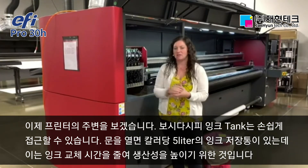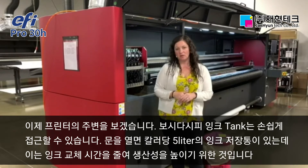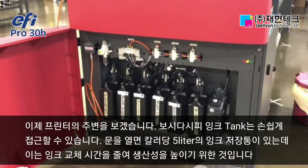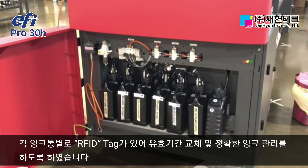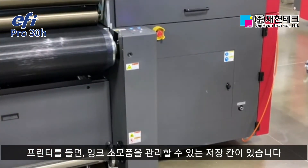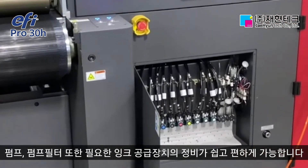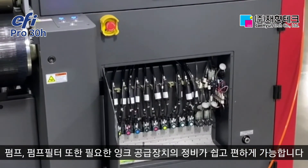Working our way around the printer, the next cabinet is the ink delivery system. You can see really quick ease of access — open up the door and you have access to all of your ink delivery tanks. We've changed to five liter bottles, giving you more production time before worrying about changing out inks. Each bottle is RFID tagged so you can scan the bottle to ensure it is the correct ink, correct color, that it has not expired, and that you're loading it properly. You also have quick and easy access to all of your pumps, pump filters, and any maintenance needed for the ink delivery system.